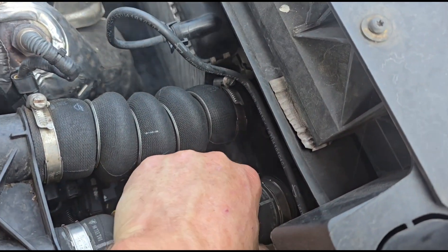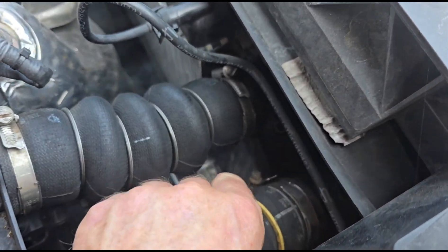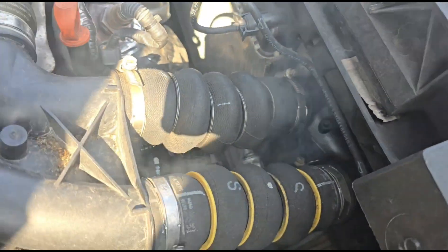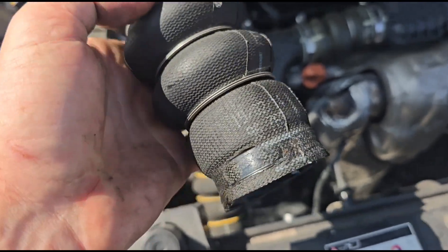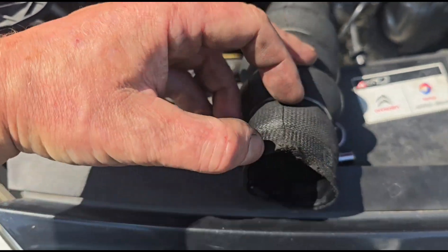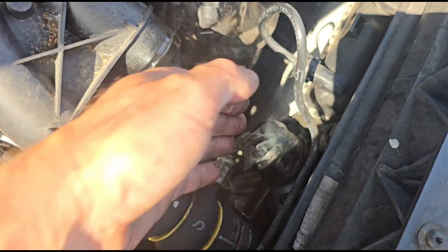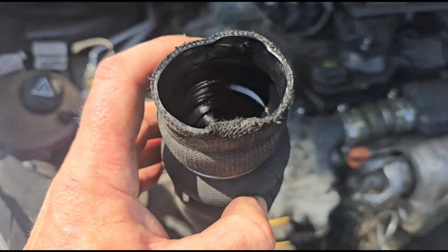Either the pipe's loose or the intercooler's cracked. I've taken off the pipe and I can't see any visible damage on it - but it's possible I'm missing something. Hopefully it's not a cracked piece of plastic. I'm thinking if we flip this over and look at this side...